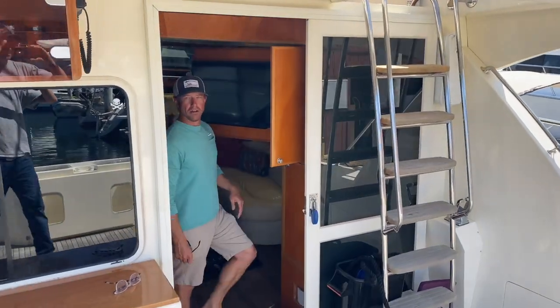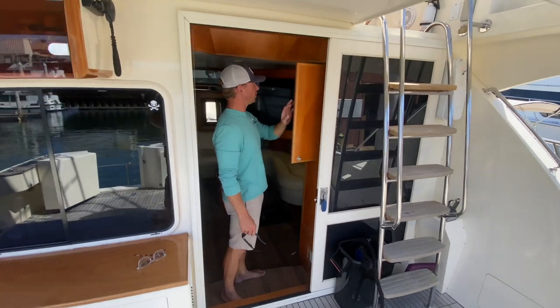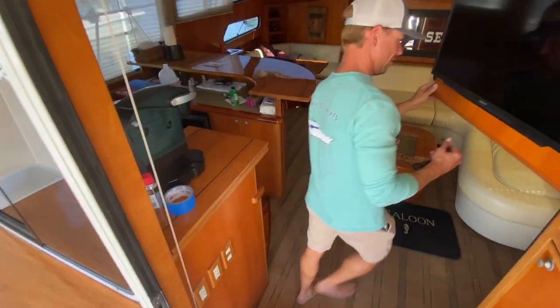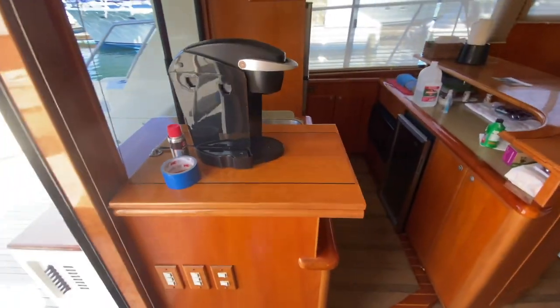Now that we're back at the dock, you got time for a quick walkthrough? Absolutely. Alright, we're charging — heading up right here. We've got to show them the bar top special that I was talking about. I might have to take his little coffee machine off. Kind of need a cowboy hat in this boat.